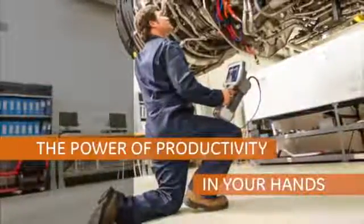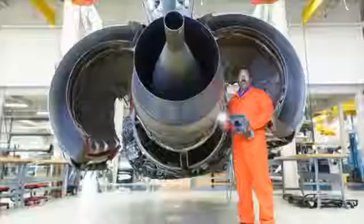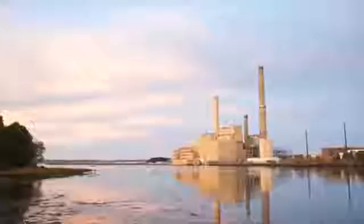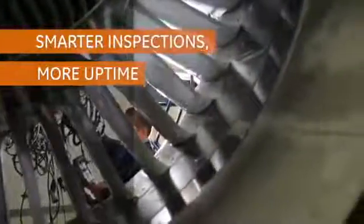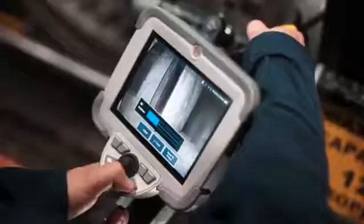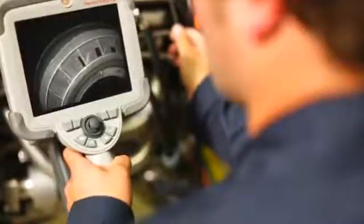Introducing Mentor Visual IQ, the revolutionary video probe from GE. Today, more than ever, uptime is critical to the aerospace, power generation, and oil and gas industries. GE understands that faster, more accurate inspections are crucial to productivity and is changing the landscape with an intelligent choice — its groundbreaking video borescope, Mentor Visual IQ.